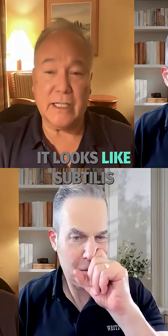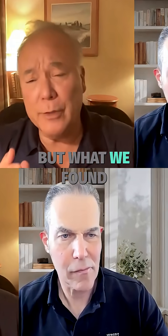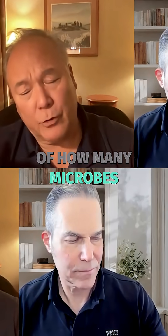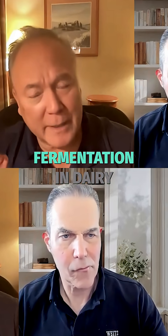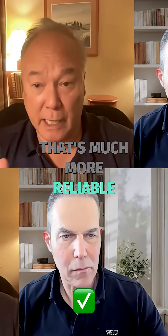Lactobacillus gasseri and Bacillus subtilis — spelled S-U-B-T-I-L-I-S. When you read the Super Gut book, it lists Bacillus coagulans as the third microbe in the original recipe. But in repeated measures of microbial counts, Bacillus coagulans — a fine microbe by the way — proved to be unreliable for fermentation in dairy. So I chose Bacillus subtilis, which is much more reliable and very easy to ferment.